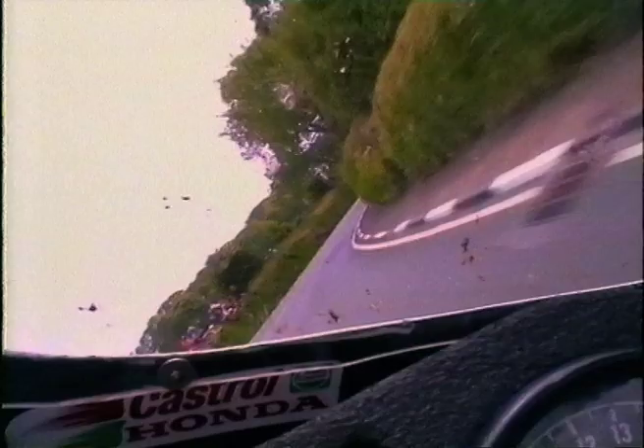Hard braking back to third, round the Nook, and then down towards probably the slowest corner on the whole circuit — Governor's Bridge. After travelling so fast on the mountain, you struggle to stop for this one. Gently around the end of the little white wall there, and then this section — luckily it's been fairly dry this year, but that can be real slippy under the trees here because it's a section of wood that's hardly ever used. Then out onto Glencrutchery Road and onto the finish line — up into top gear for what should be a quick lap.